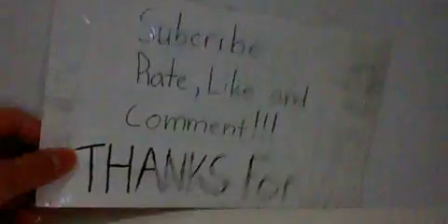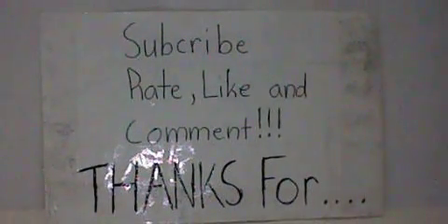I hope you subscribe, rate, like, and comment. Thanks for watching, guys. Bye.